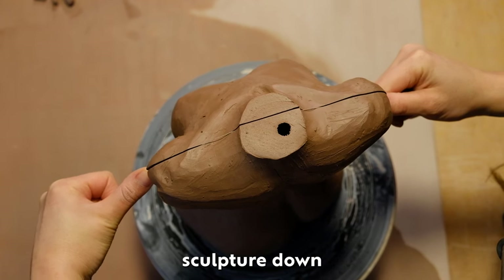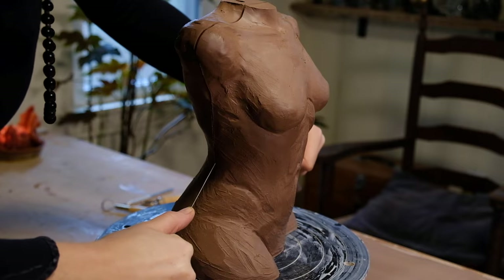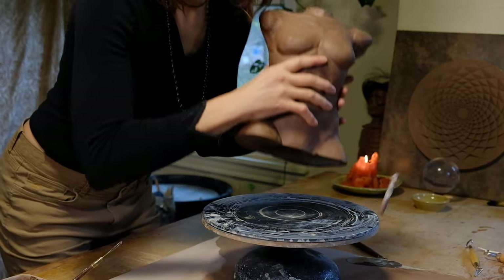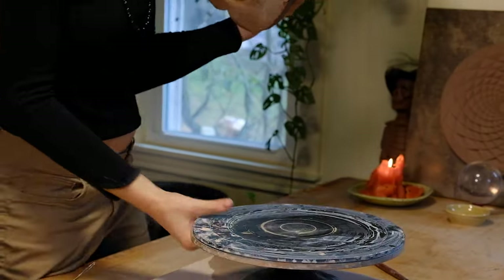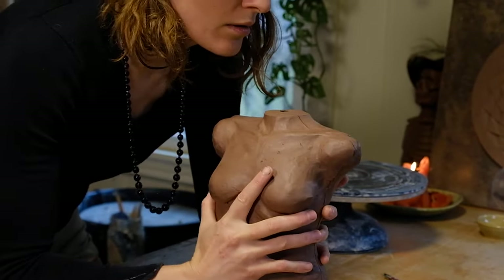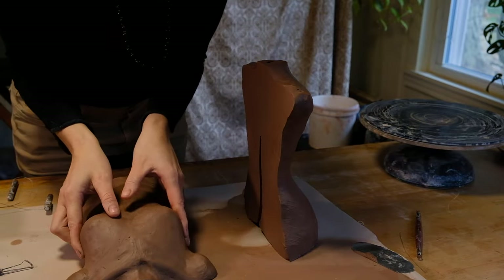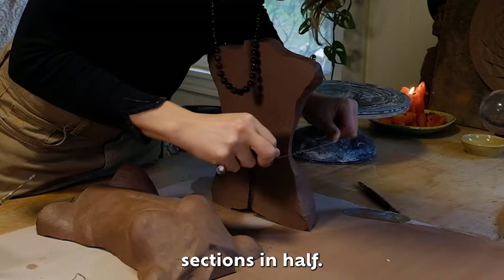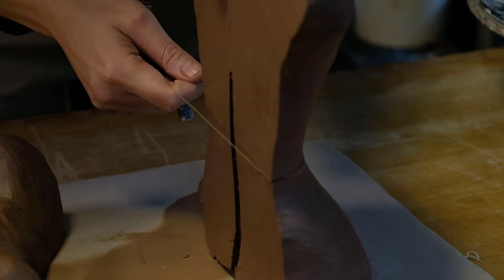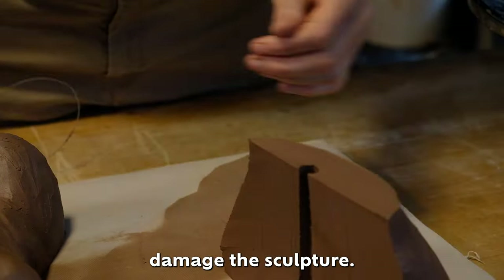With a wire tool, I'm cutting the sculpture down the center. I'm cutting the sections in half. I'm laying the pieces flat on the table and being careful not to damage the sculpture.